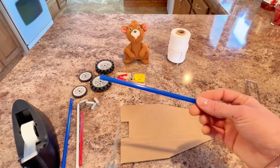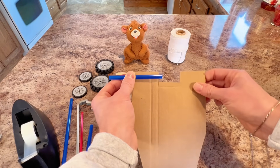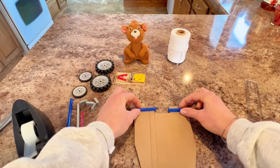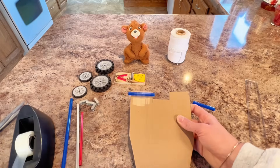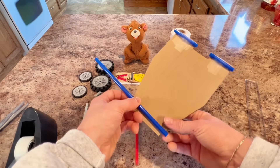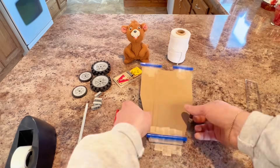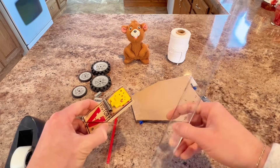Then we'll take one of our straws and we're going to cut it in half. We'll take that half of the straw that we just cut — we want it to overhang a little bit on the edges of our car — and then we'll cut it again. We'll do the same thing for the other side. Now we're going to attach our straws to the back side of our vehicle, and then tape this straw to the front of the car. Now we have our platform pretty much ready to go.